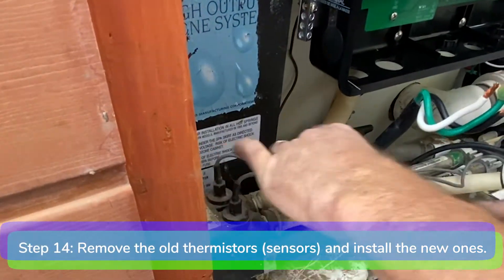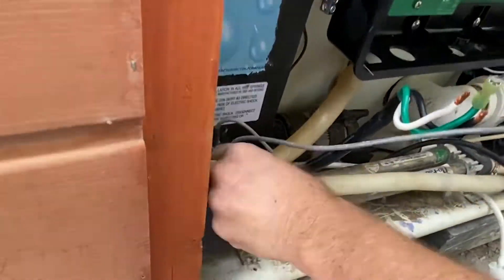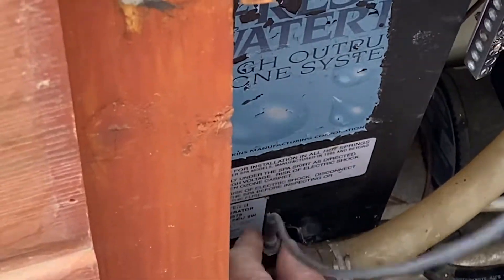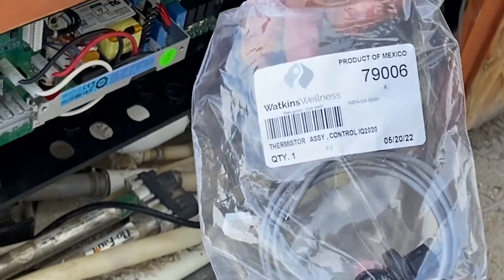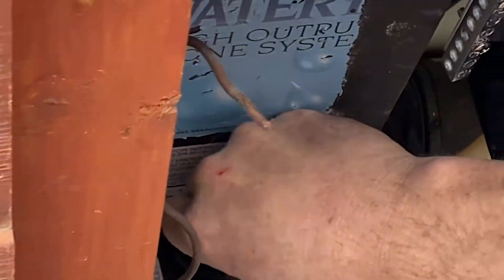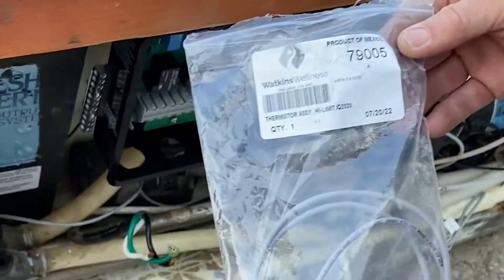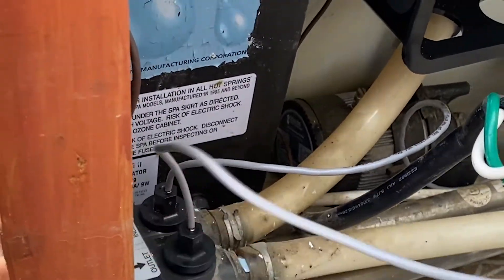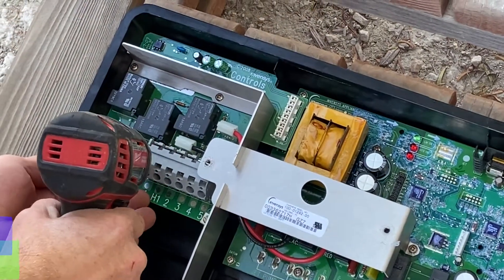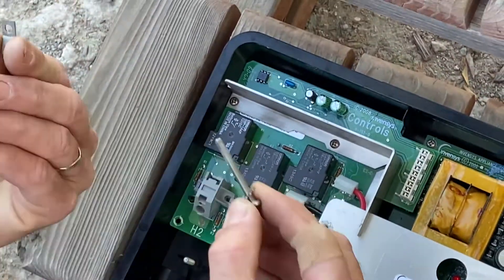Step 14. Using your crescent wrench, remove the old thermistors from the heater and install the new ones. Be sure to install the new o-rings with the new thermistors. Step 15. Remove the heater ground flag post terminal from the old heater relay board and install it on the new heater relay board.